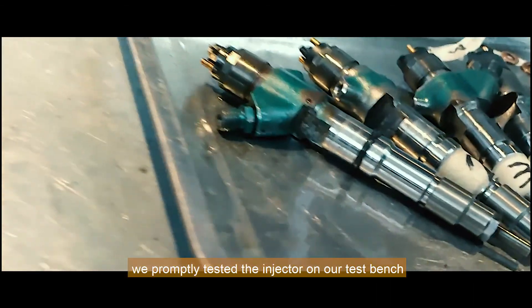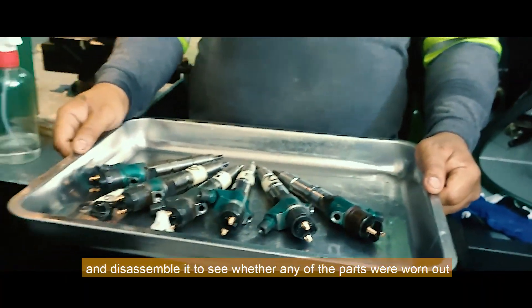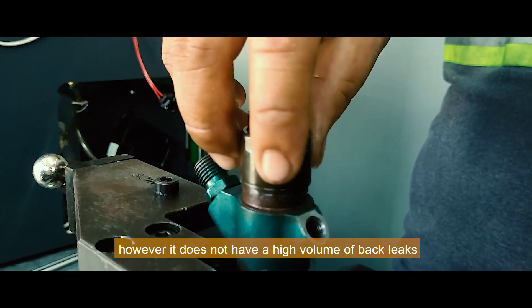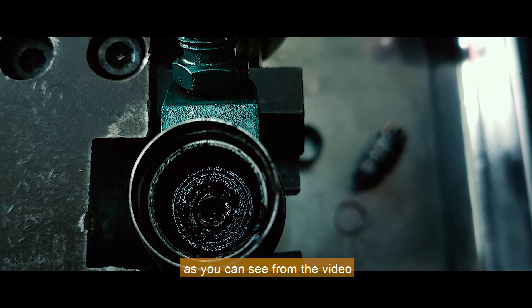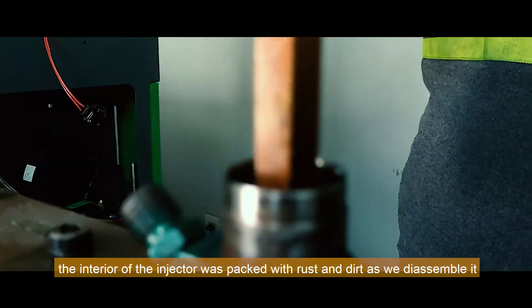We promptly tested the injector on our test bench and disassembled it to see whether any of the parts were worn out. However, it does not have a high volume of back leaks. We informed the owner that it would need to be reconditioned. As you can see from the video, the interior of the injector was packed with rust and dirt as we disassembled it.